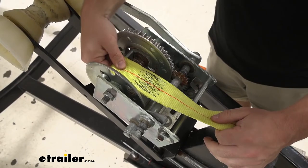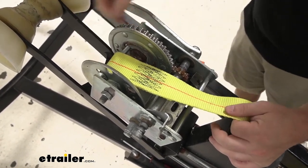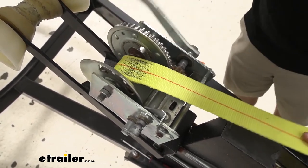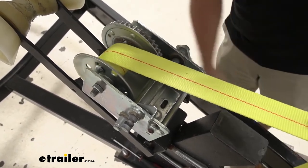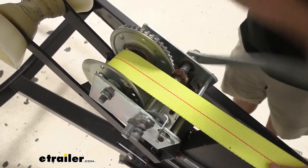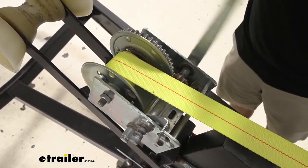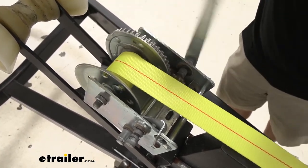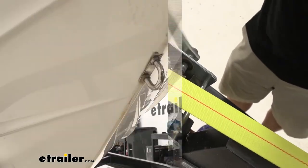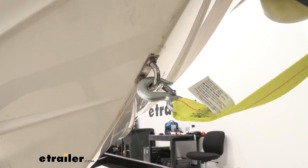With that tightened down, I'm just going to try and move it with my hand. The bolt's going to move up and down a little bit, but that's fine — it's not going to come out. So let's start rolling it up. I'm going to try and make sure it stays in the center, and we'll pull back on the strap a little bit as you roll it up. With that wound all the way back up on the winch, we're going to tie our hook to the boat and tighten it up.